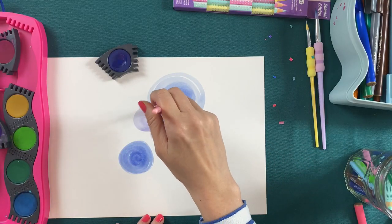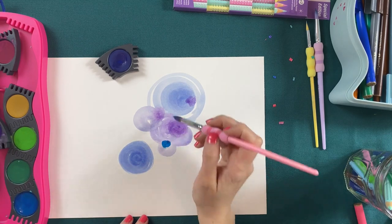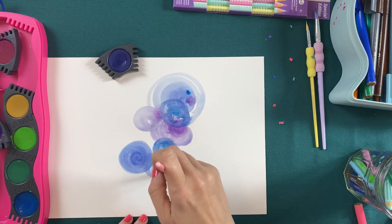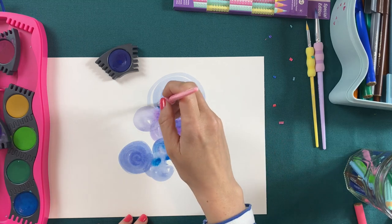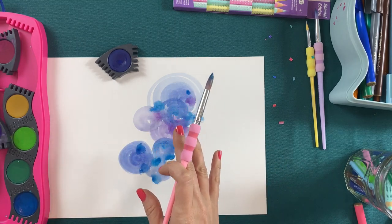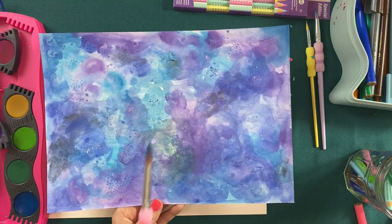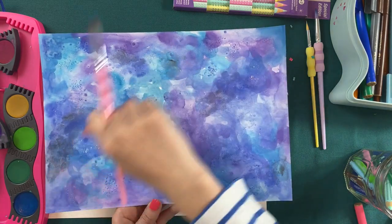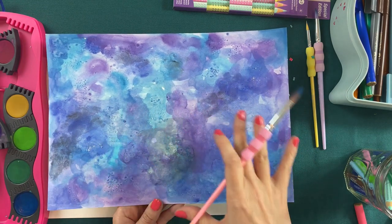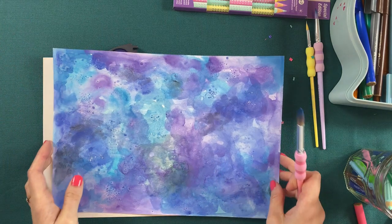I'm such a believer in children having high quality art materials to make the best things that their imaginations can come up with. And these ones from Faber-Castell really do just that — the pigment is so lovely and thick and strong, the kind of thing that I would use in my sketchbook all the time. You can do all kinds of different techniques on here. I've added some rock salt, or you can use a birthday cake candle and then paint over the top — that would give you a lovely effect. So have a play around with what you can do with your watercolours. Alternatively, if you've just got some pens, crayons, or coloured pencils at home, you could do something that is just beautiful with those too.